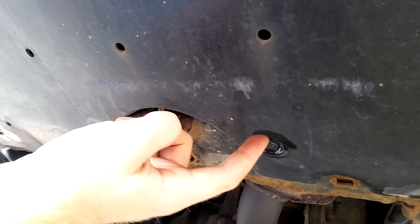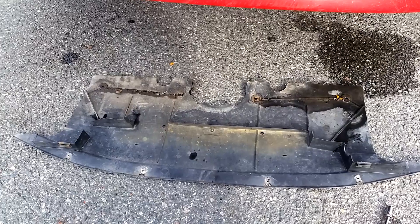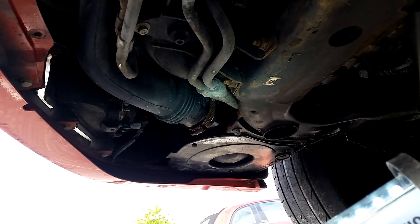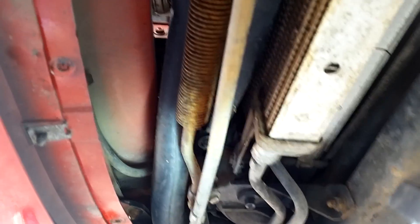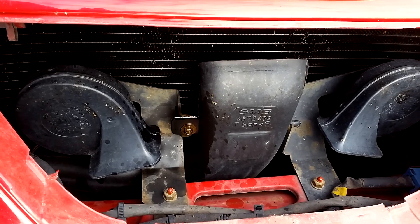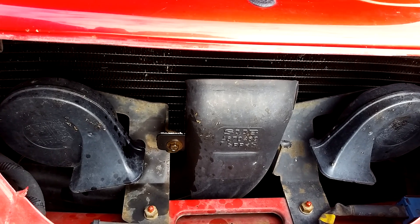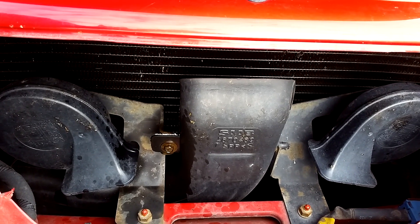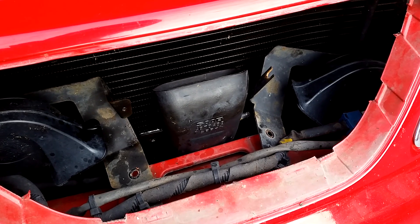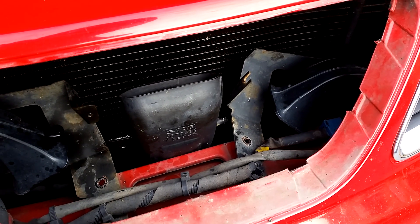The bolts in the back are 8mm sockets and the ones in the front are Torx T25. When the shield comes down just put it to the side. Now below the car you can see the snorkel going from the air filter housing up and then to the front grill. The snorkel is held in at two places: first there's an 8mm bolt, and then there's the hose clamp down at the air filter housing which you remove with a 7mm socket. The horn brackets were in the way so I had to remove two 10mm bolts and pull the horn brackets to the side.